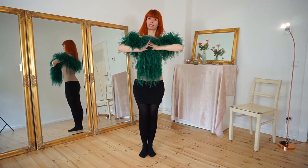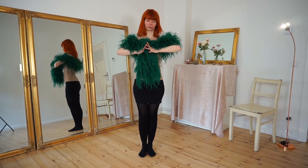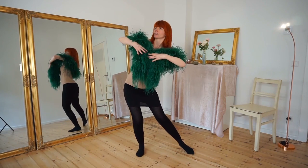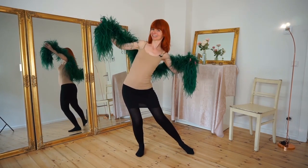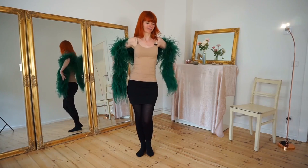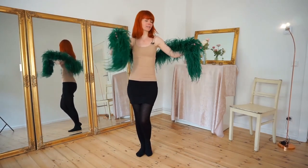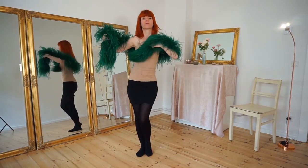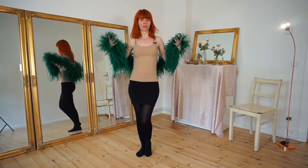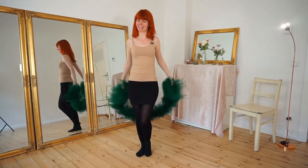Then we come to the middle of the stage and now we are going to open our boa. We slide out with one leg, take a beautiful pose, and open the boa. Really do this with compassion — really enjoy yourself with the boa, make the boa your best friend, enjoy the fluffy feathers. This is a moment where you put all your love and energy into the movement.